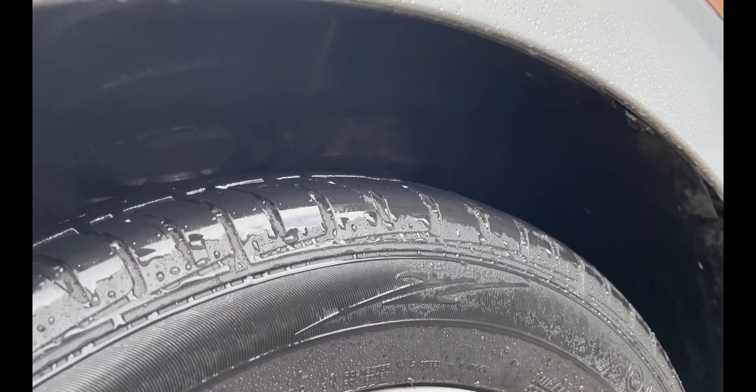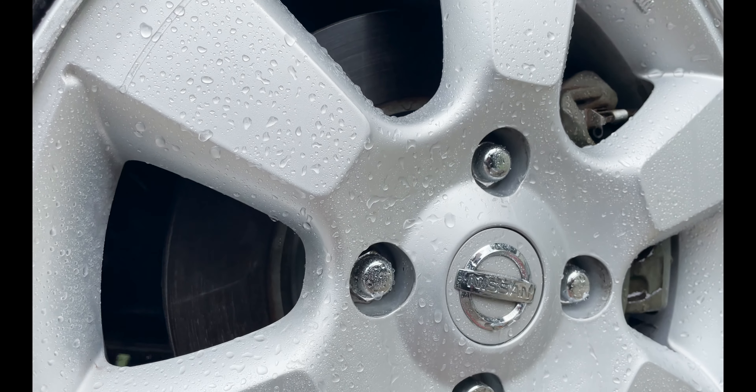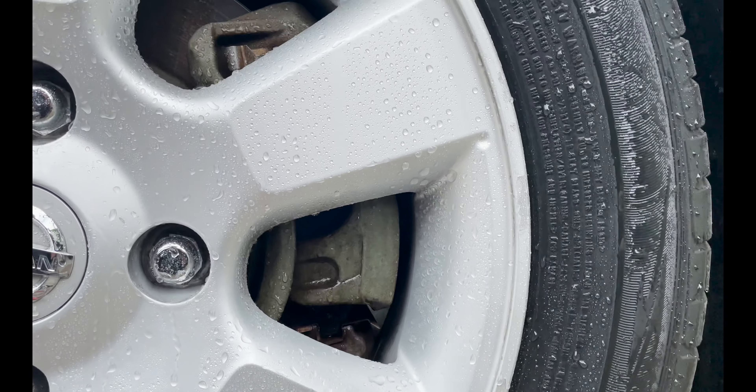Alright guys, all in all I thought the product did really well. I missed a couple of spots when I was scrubbing, but I thought it did really well. At $11, I think it's a little bit pricey for a 16-ounce bottle, but that's just my opinion. Other than that, it did a pretty good job.